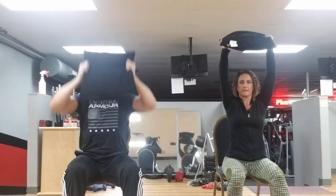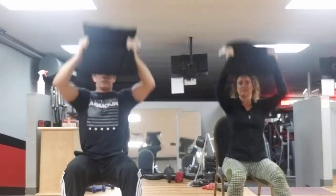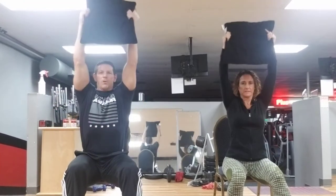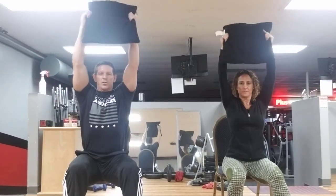Bring the pillow in towards your chest, bring it straight up overhead, bring it back down right in front of your chest just like this. Here we go — eight, seven, six, five, four, three, two, and one.